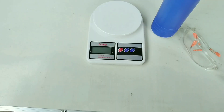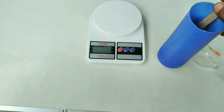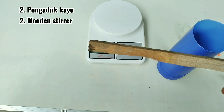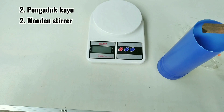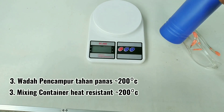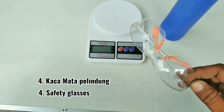Langsung saja kita buatkan formulanya dan bahan-bahan apa saja yang kita butuhkan termasuk peralatannya. Untuk peralatan yang dibutuhkan adalah timbangan dengan skala terkecil gram, kemudian alat pengaduk yang terbuat dari kayu karena reaksinya secara kimiawi sangat korosif jika menggunakan logam. Jadi bahan kayu adalah pilihan pertama. Untuk wadahnya, kita gunakan wadah yang tahan panas kurang lebih sekitar 200 derajat Celsius. Kacamata bisa digunakan jika bekerja di dalam ruangan.